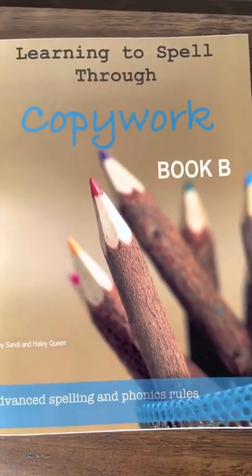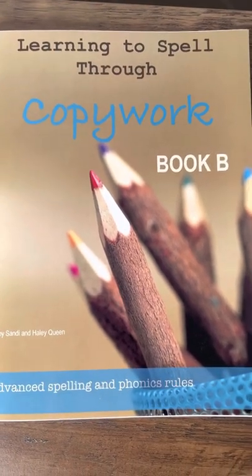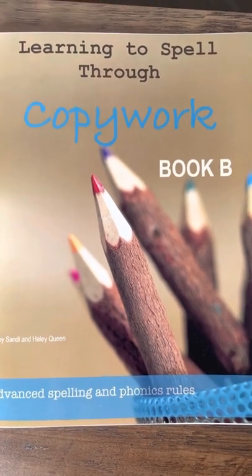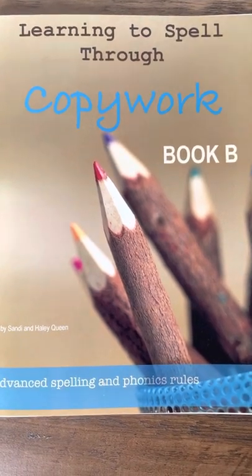I hope you've enjoyed this little flip through. You can see printable samples of all the books in our Learning to Spell Through Copywork series on our website at queenhomeschool.com. Be sure to give us a like and subscribe after you've watched this video. Thanks for watching.